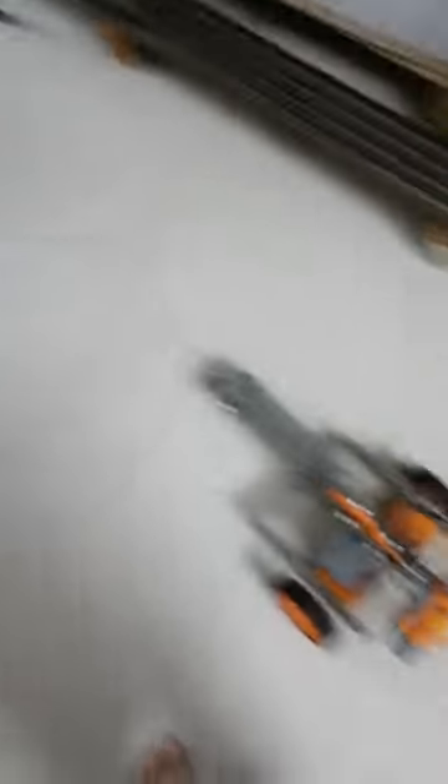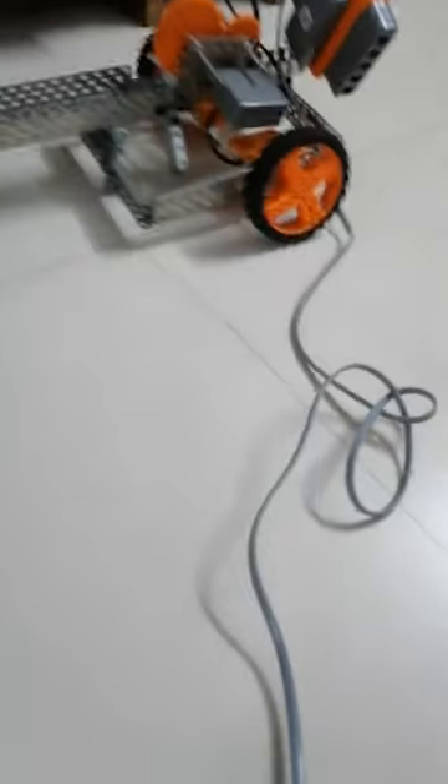Now, let me show you how this Penalty Shooter works. And I forgot to tell you that it also goes backwards. Now I will tell you how this Penalty Shooter works and then I will show you.